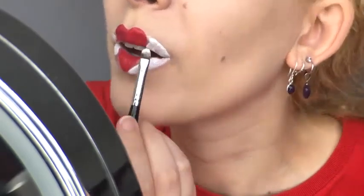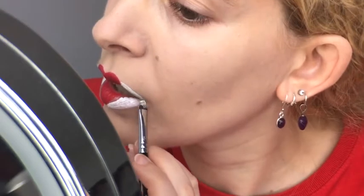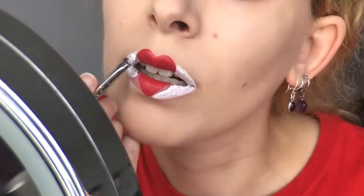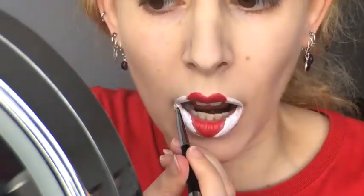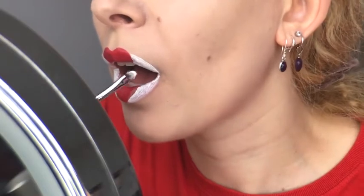I'm applying the product very thickly on my lips to get maximum opacity and using the edge of the lip brush to create a sharp outline for the lip shape, taking the white right up to the edge of the heart. It doesn't have to be perfect, because you can wipe off the liquid lipstick before it sets, and the outline coming later can shore up the lines.